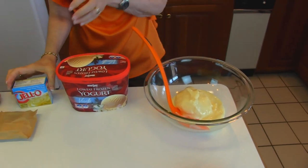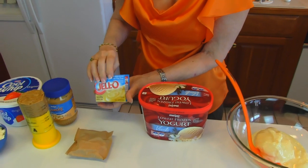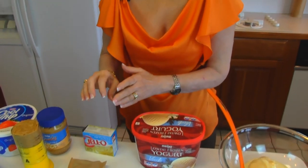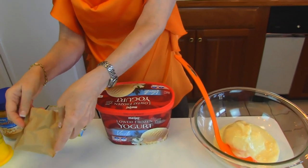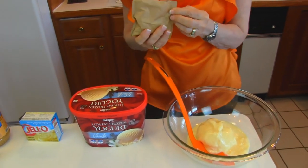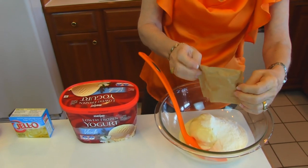Next I have vanilla pudding. It's instant and it's sugar-free, fat-free. You can get any variety that you like of the small box of vanilla pudding. It doesn't have to be instant, but that's better because it's just like making the instant pudding and it's cooked and it's ready. I prefer the sugar-free, fat-free, but you may want to get the kind that has sugar if you don't agree with the sweetener used. Just sprinkle that in along with your frozen yogurt.